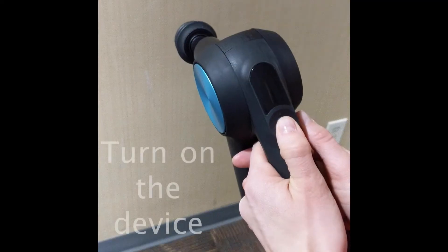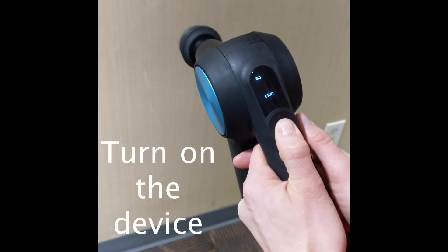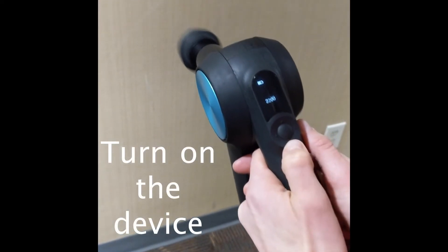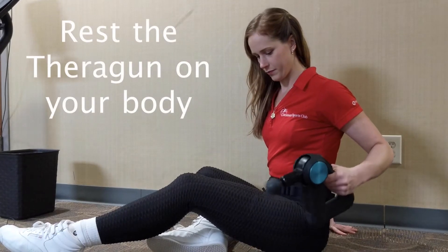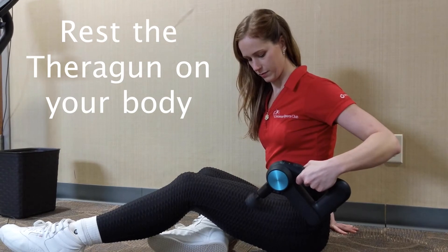Whether you're after a certain spot on the body or an end-of-day recovery, here are five easy steps you should follow to use the device. Turn on the Theragun without putting it on your body — that may seem like a minor thing, but it's important for better control. Then rest the Theragun on your body. Do not add any pressure, just let it float.